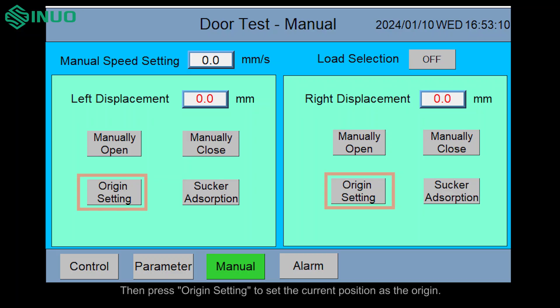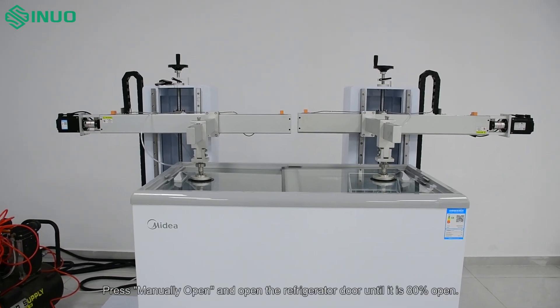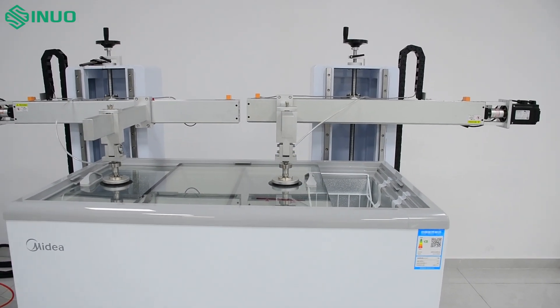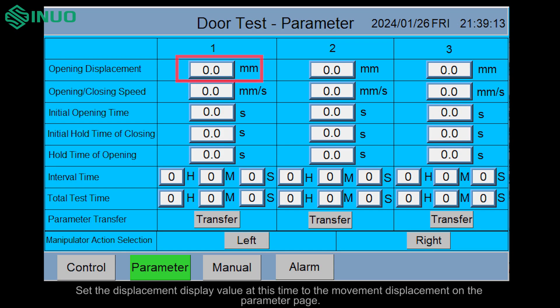Then press origin setting to set the current position as the origin. Press manually open and open the refrigerator door until it is 80% open. Set the displacement display value at this time to the movement displacement on the parameter page.